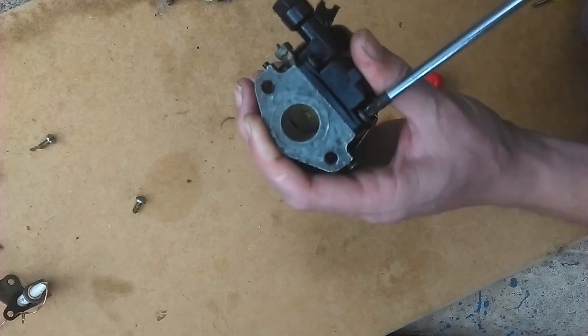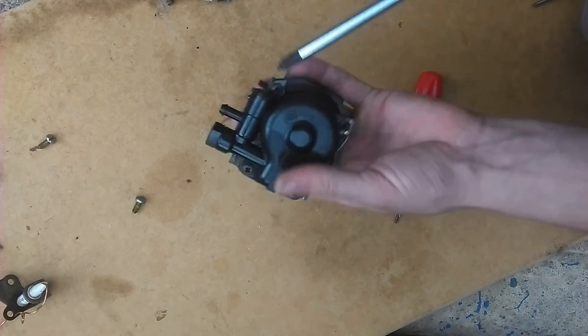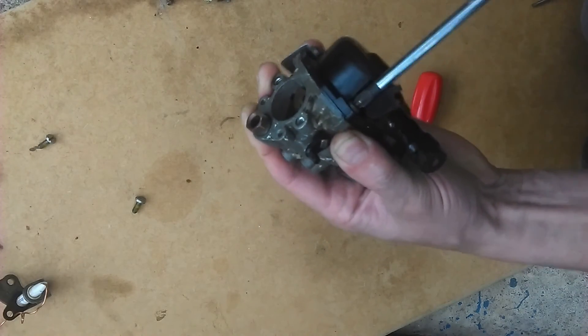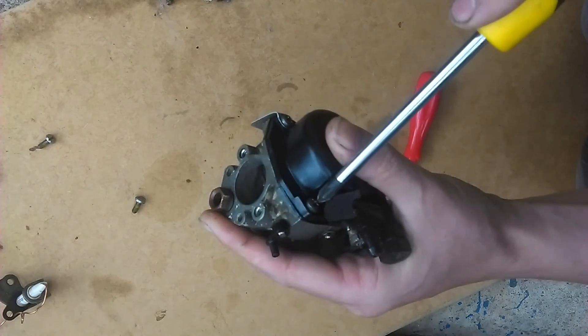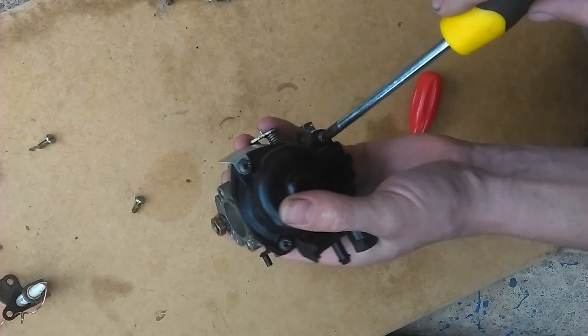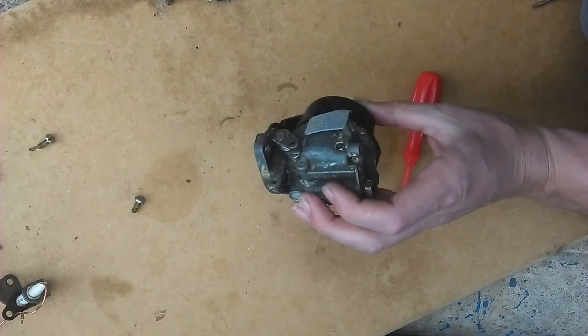The rubber gasket was in good condition so it could be reused. That's the main assembly done. The slow idle needle valve would have to be fitted, and also the choke lever and the roll cam.